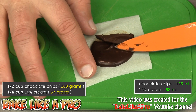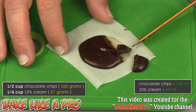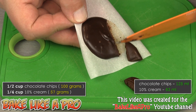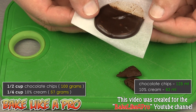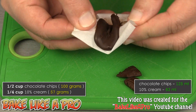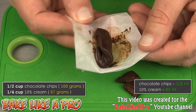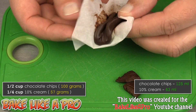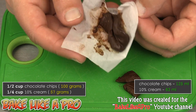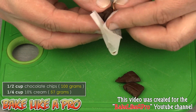You can see it's quite firm — hopefully the camera is picking that up. If we do a little bend test, you can see it's very, very firm. So even with that 10% cream, it makes a very, very nice chocolate ganache. This would also be good for chocolate truffles — you can actually form it, it's solid enough to do that.